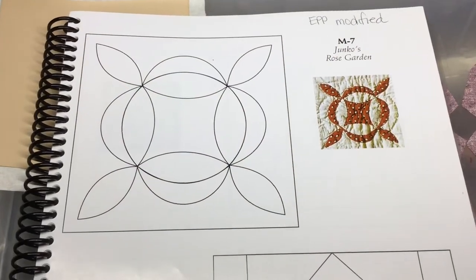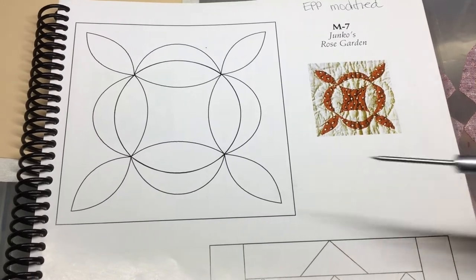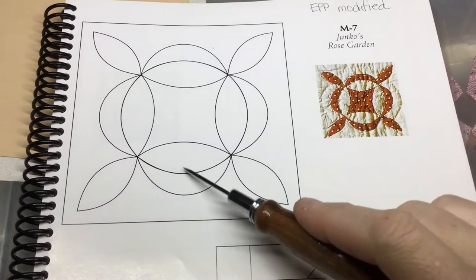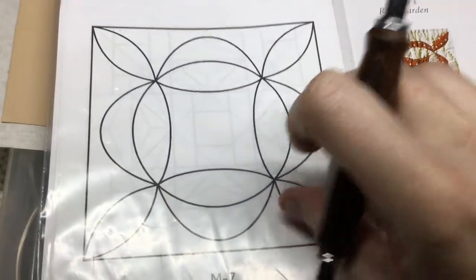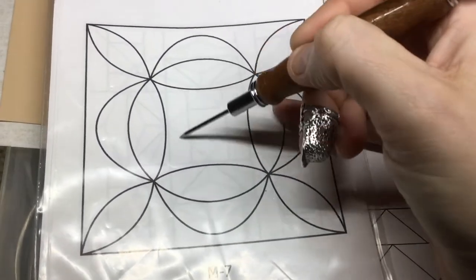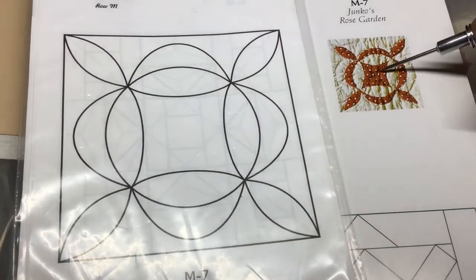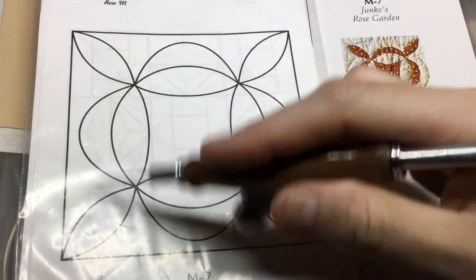Now is M7. M7 is going to be an appliqué block, and there is a bit of a modification. It's the same basic pattern, it's just been made a little bigger. So this is the actual size of it. This piece is going to be the red, and then this is background, and then these pieces are all red.